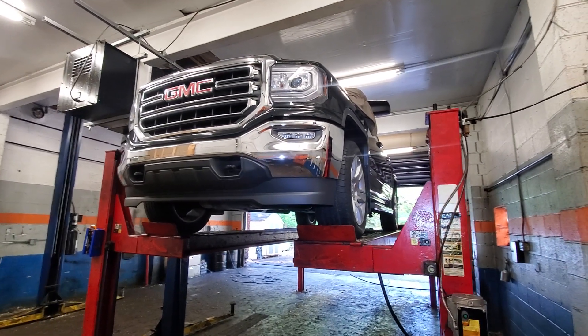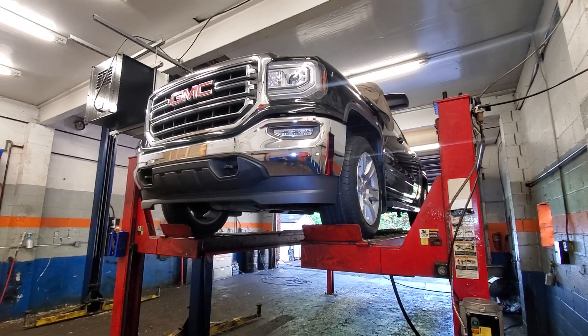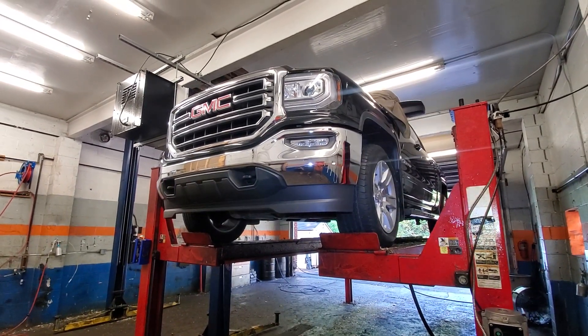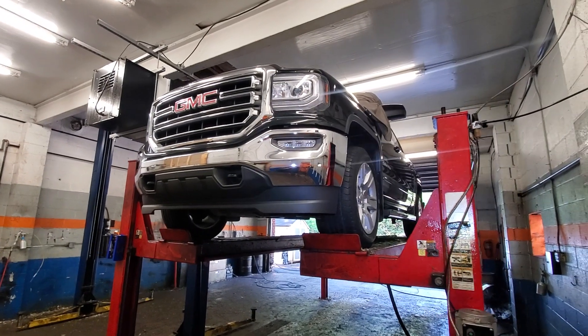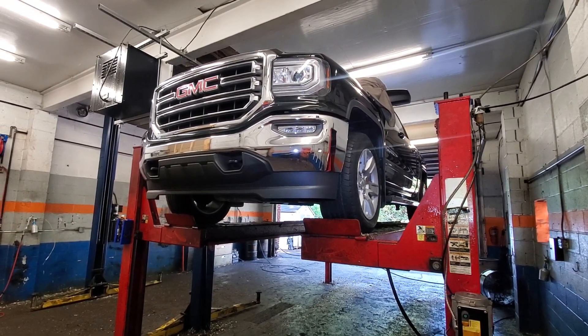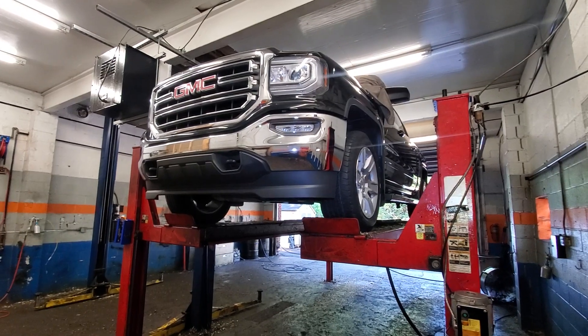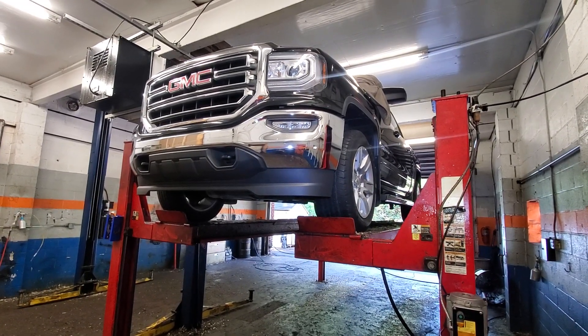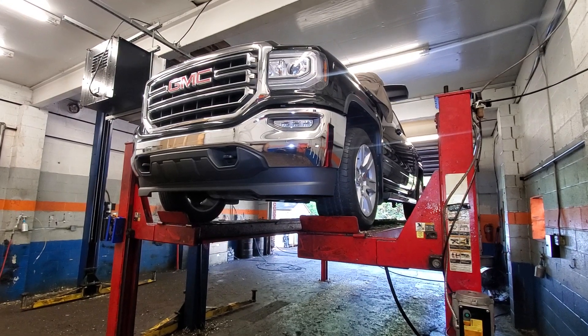All right guys, we're here today at Steel City Undercoating Monroeville. This is just a quick video if you're a GM truck or SUV owner. A lot of people do not know that General Motors, on their full-size trucks and SUVs, puts a wax coating on the frame — it's hot dipped in wax.